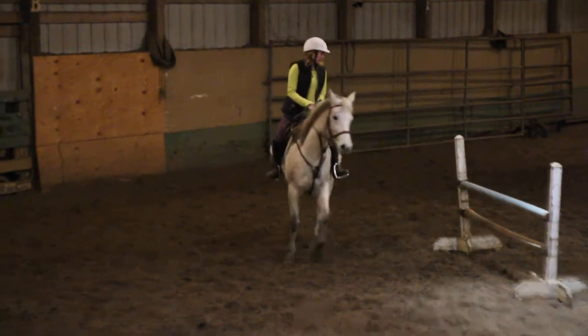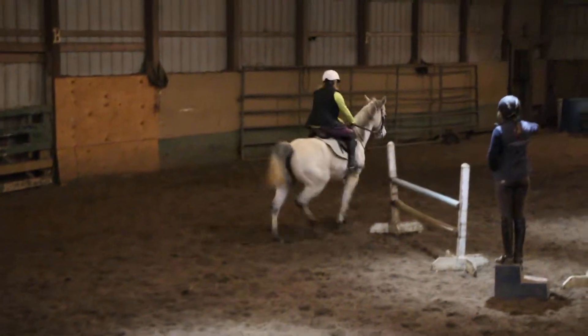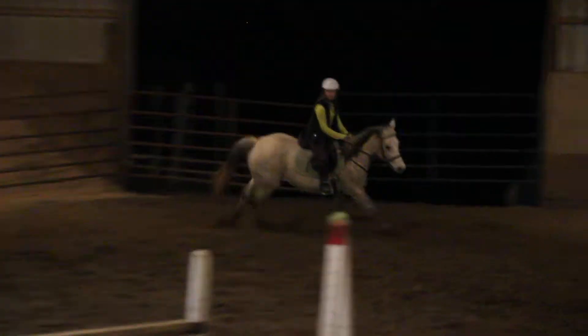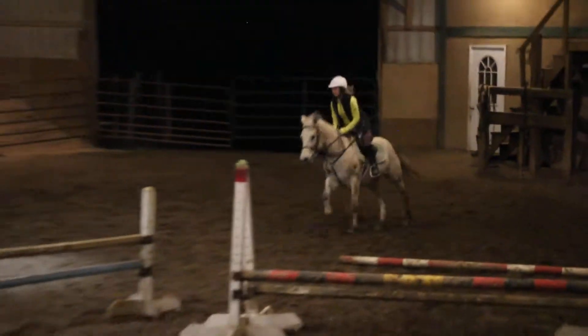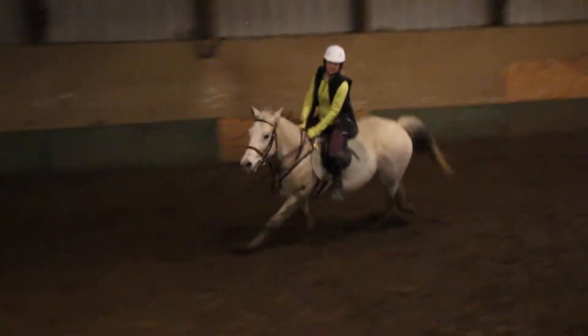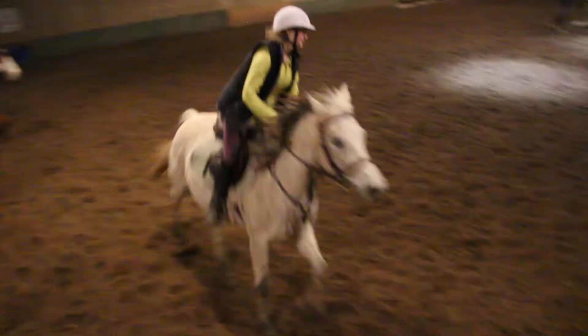All right, we're going to run over here again. Quickly, quickly. Good. Good job. And stay in the saddle — kick, kick, kick, kick, kick.